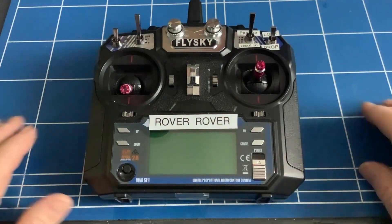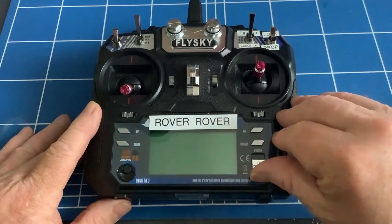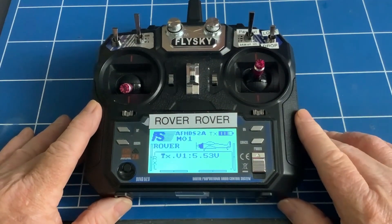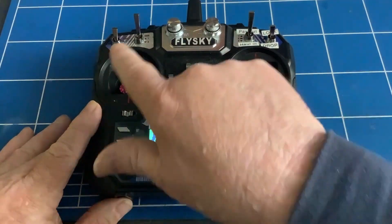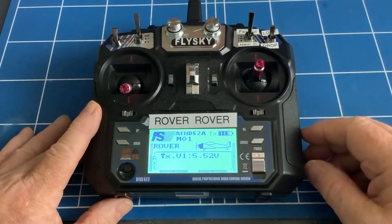The last thing we have to do to get the radio controlled mark working is to set up the transmitter. I'll assume that you've bound the transmitter to the receiver. On these FlySky ones, to switch it on it's important to have all the switches in the up position, throttle in the down, and this in the centre, otherwise you get an error message.